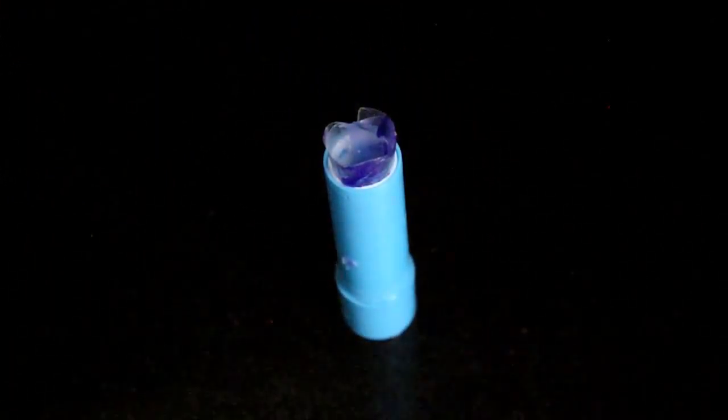I let that harden for 15 minutes, then I took it out of the plastic and put it into my Baby Lips container. This is the final product.